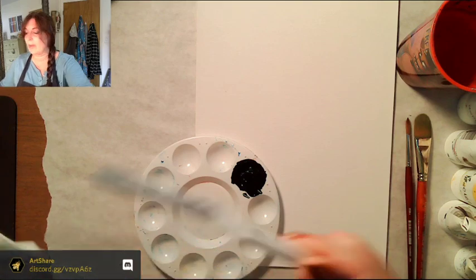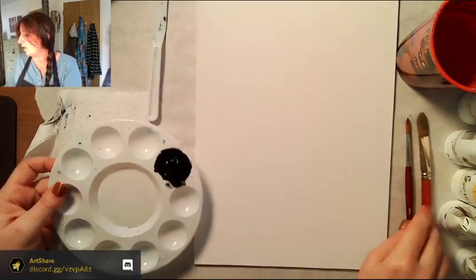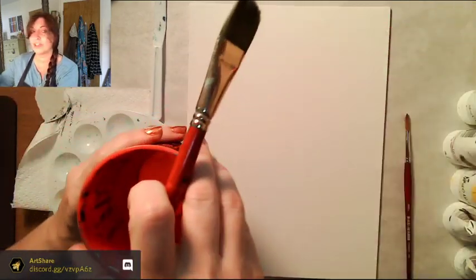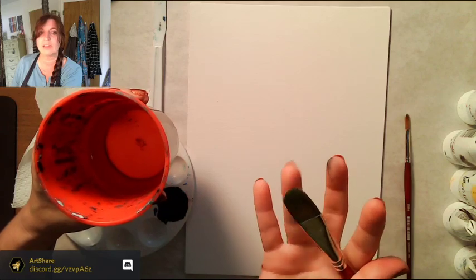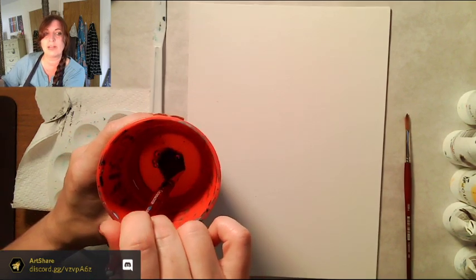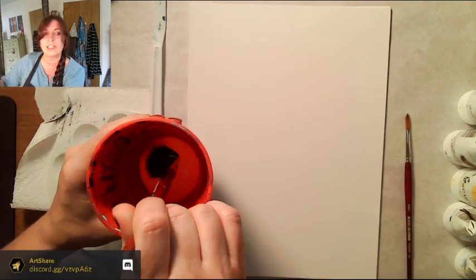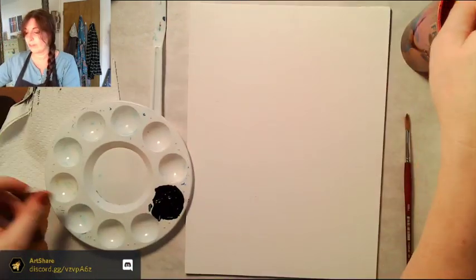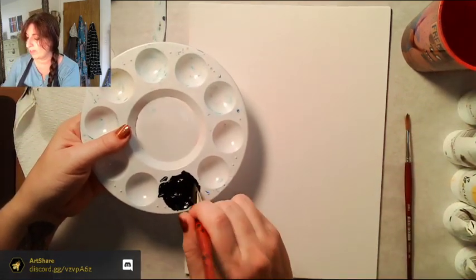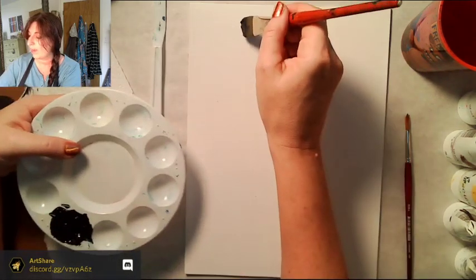I'm wiping my palette knife and switching to the large filbert brush. When it's first dry, the brush will be a little stiff — put it in your cup and push it down on the bottom. Watch the bubbles come to the surface as it lets the air out. Gently push it down and let it spread on the bottom of the cup — that's how you get your brush ready the first time.